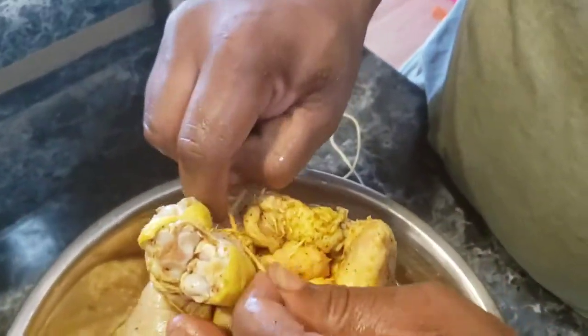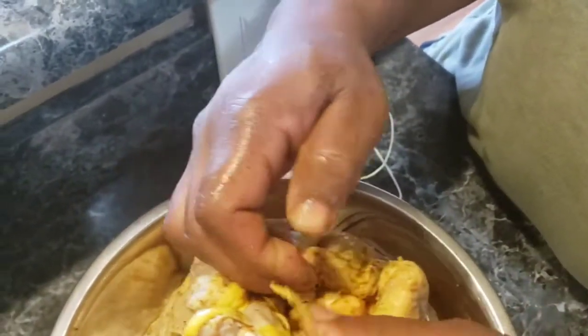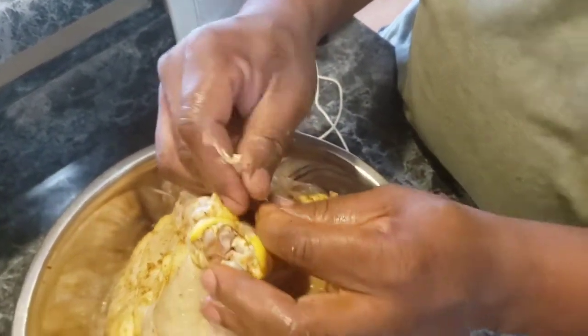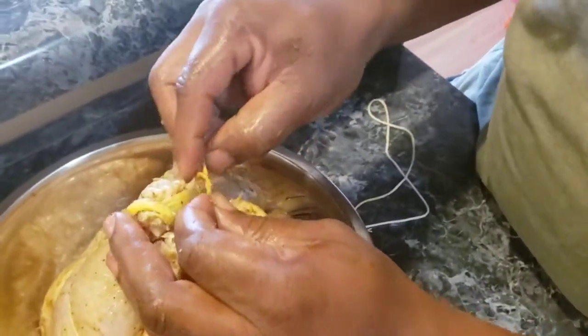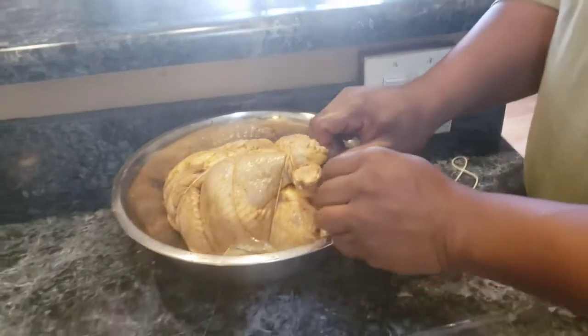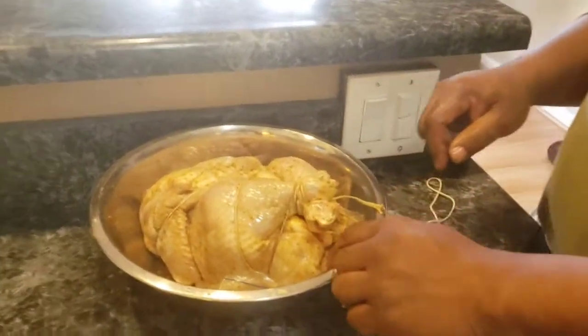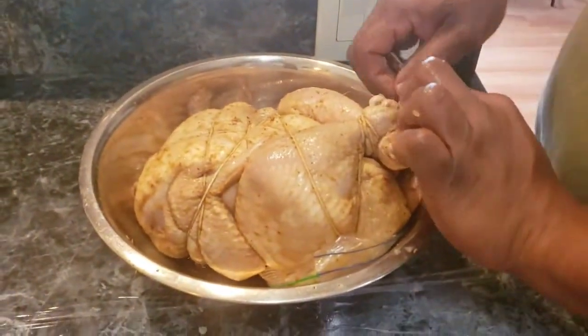What's your dad say? If you can't tie a knot, tie a lot! That changed my life. Ta-da! Donezo. Now we gotta skewer it. Okay, let me try it one more time.